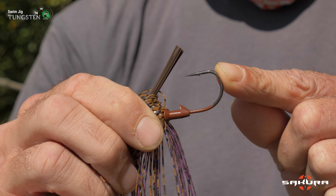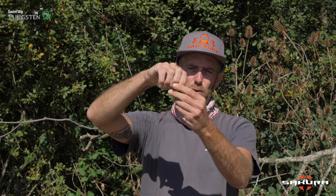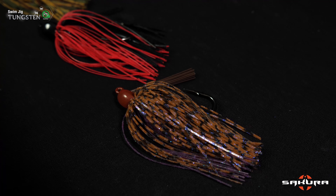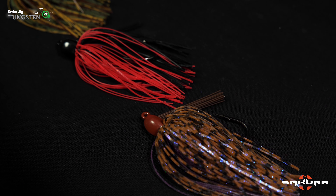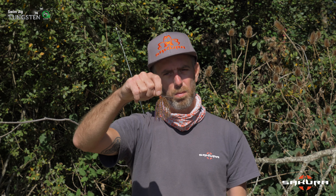On a un hameçon qui est vraiment fort de fer avec une ouverture qui est relativement grande et puis une jupe en silicone qui est ligaturée à la main avec des variantes de couleurs que vous allez pouvoir retrouver sur le site, qui permettent de vraiment bien matcher les conditions qu'on retrouve généralement à la pêche au rubber jig. Des coloris qui sont assez sombres avec beaucoup de base de noir.